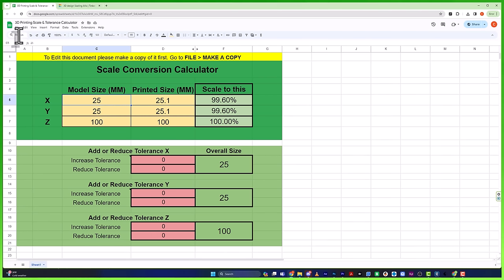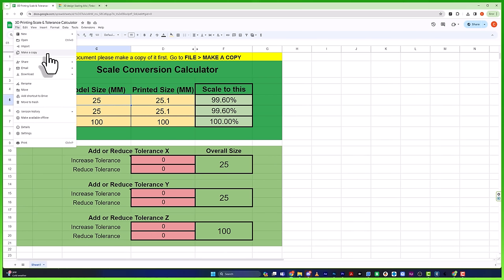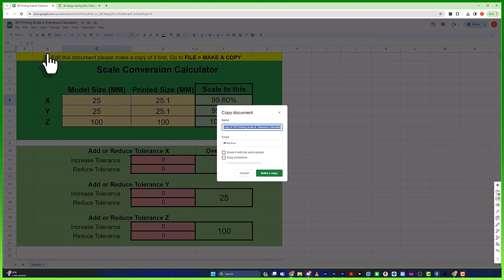I'm going to give this calculator to everybody for free. When you open the file, go to File > Make a Copy so you can edit it — you'll need to duplicate it into your own Google Drive. And for those of you already subscribed to my newsletter, check your email because I already sent it to you.